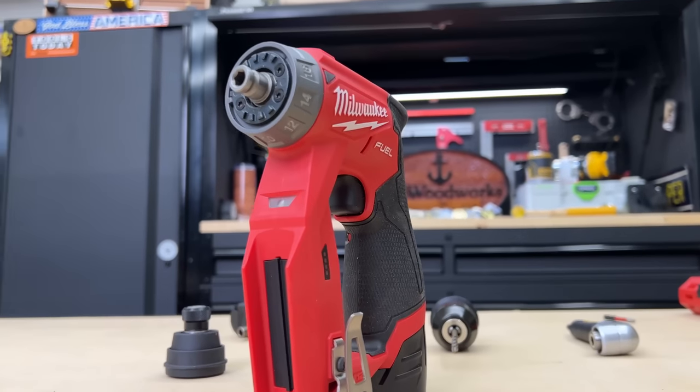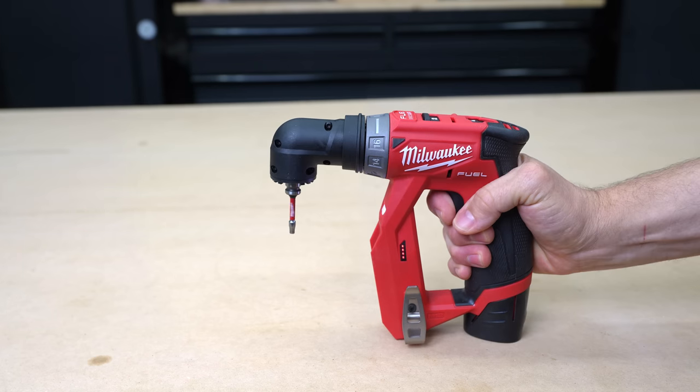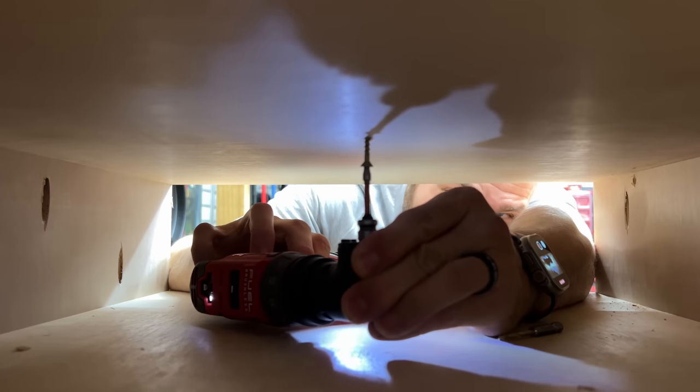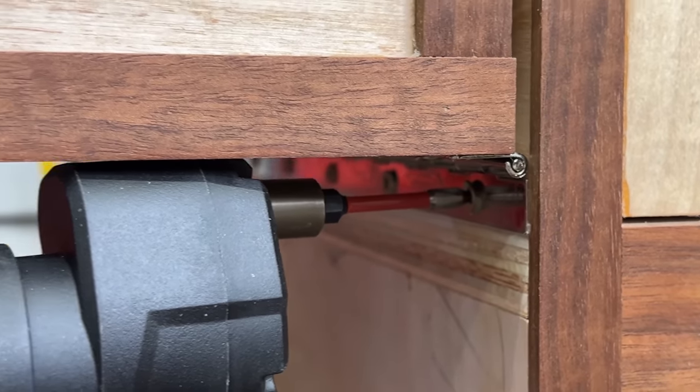This is the Milwaukee M12 Fuel 4-in-1 installation driver. You've got four different attachments that work together with this driver, and this will help you get into tight spaces and do a whole bunch of other stuff you couldn't normally do with other drills.